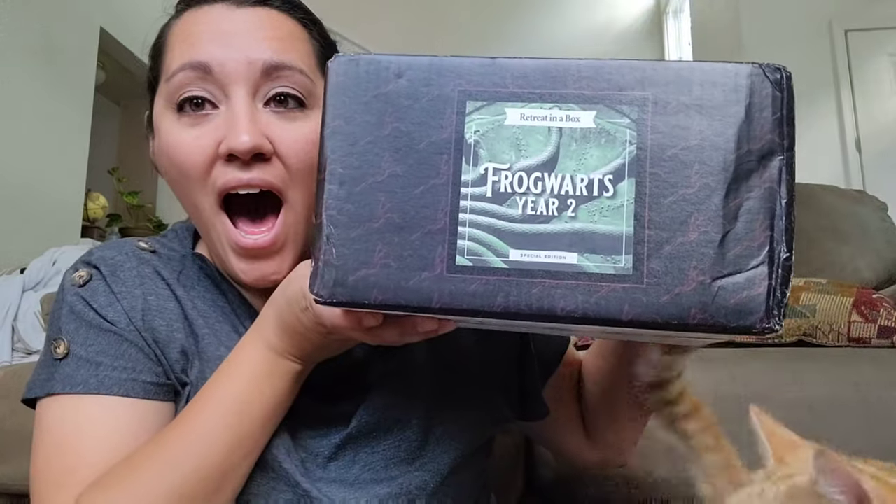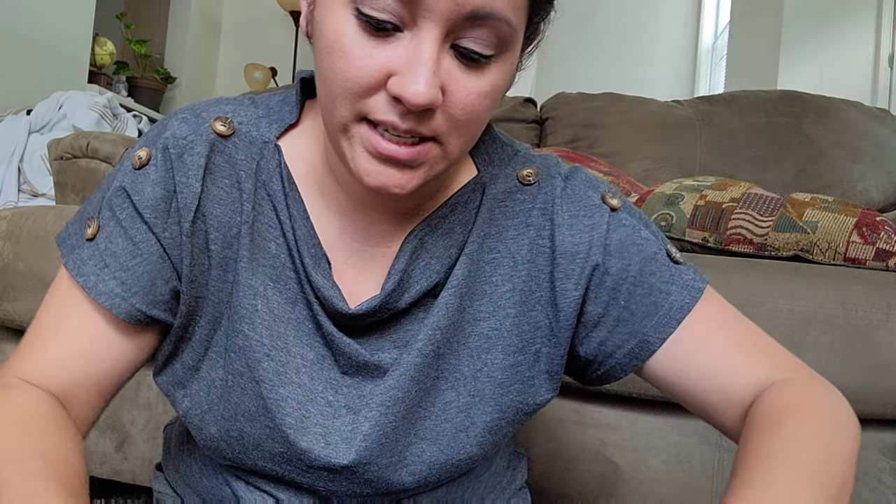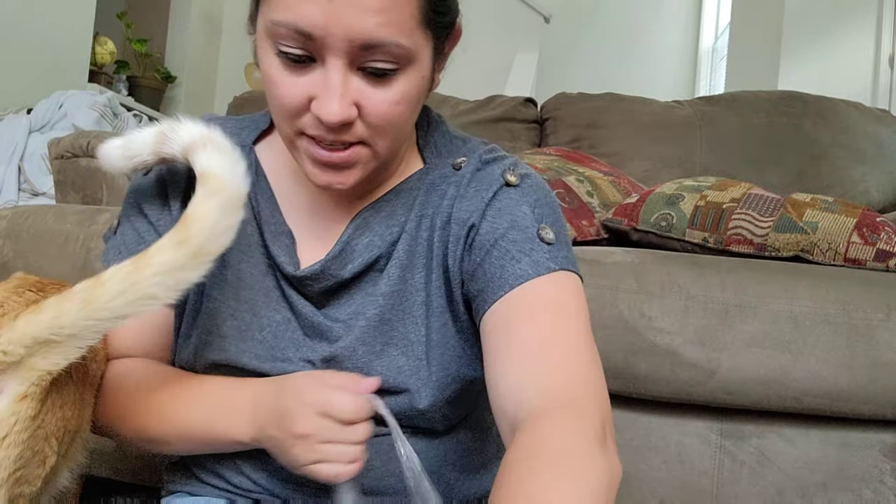This is Butter, for those of you who haven't met him. I've shown him a couple of times in my videos but he's really clingy and just wants to be here. I have nine percent on my phone so we're gonna try to get this done. Look what came in the mail today — I am so excited about this. As usual, my box always comes beat up from them. This is a big box, bigger than the previous one.